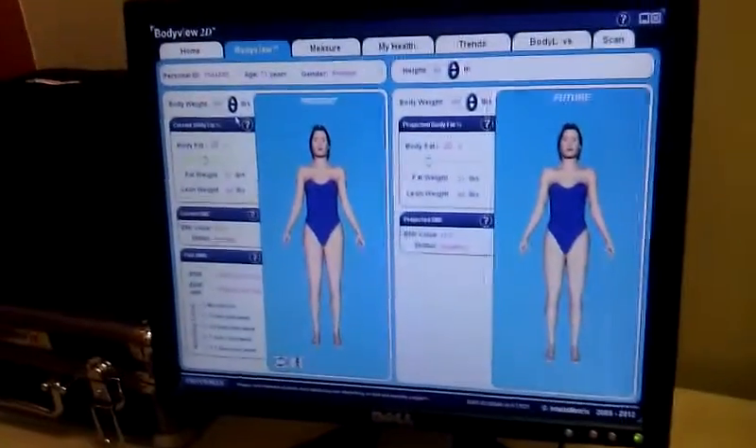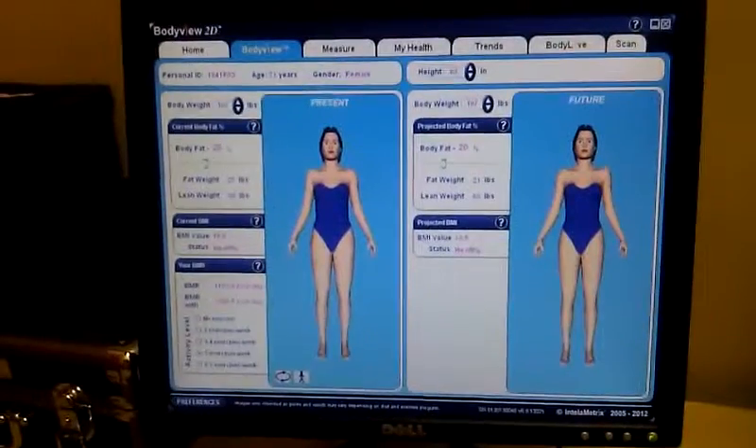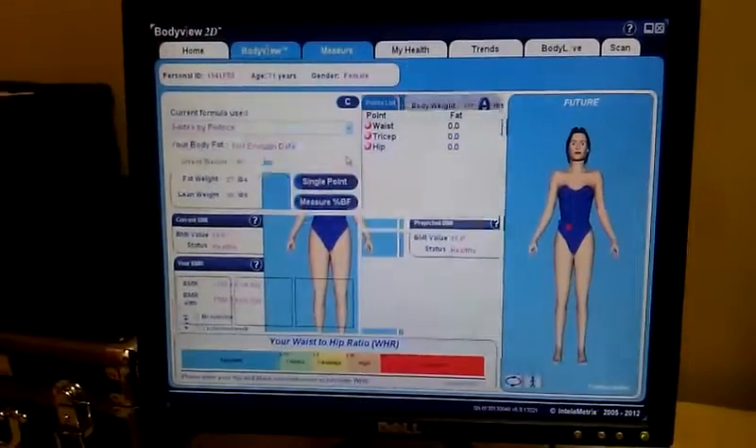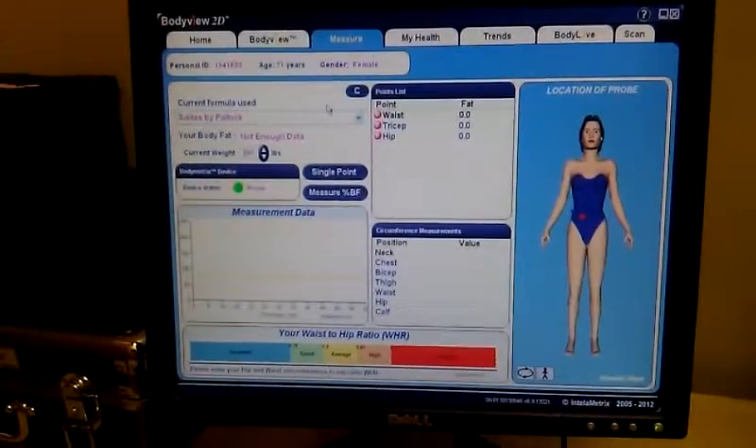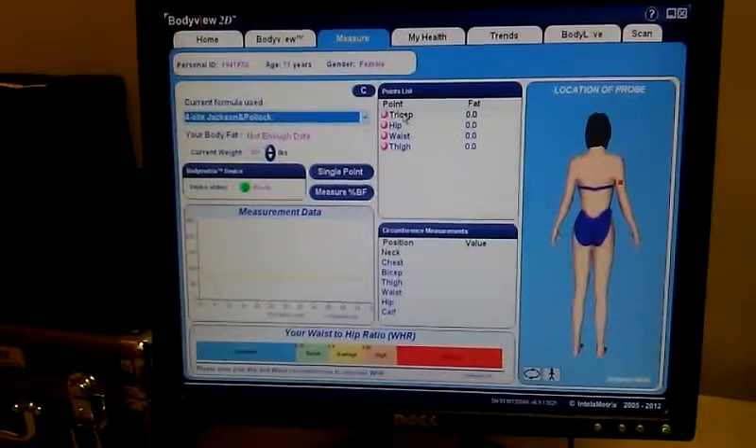we'd actually input a lot of statistics on you — your weight, your height, your sex — and go into the single site test. If I go into measure, we're going to do a four site test on a female, and I want to go to the tricep.